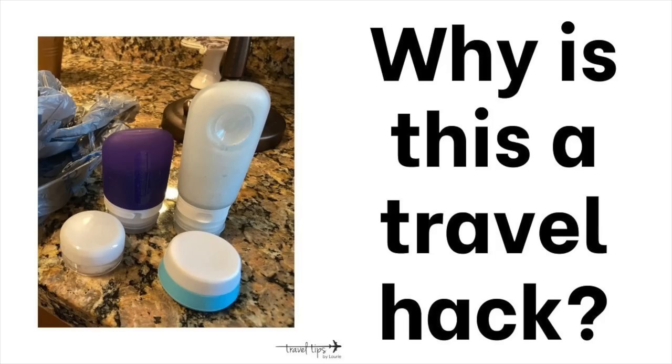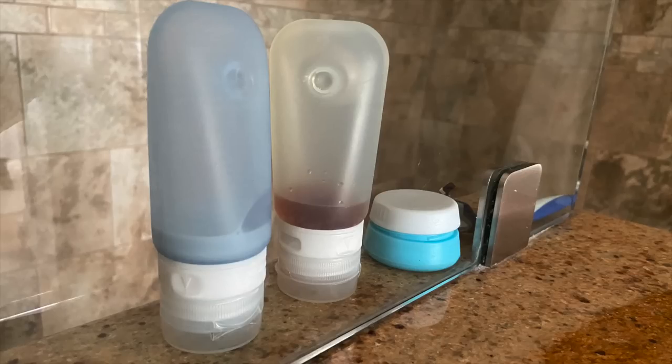A travel hack is to pack only a little bit of your shampoo in travel-size containers. The reason it's a hack: on the last day of your vacation you can rinse the container out and just toss it in your suitcase or personal item bag without having to pack it in the liquids bag. Also pack super-thick liquids like conditioner or thick lotion in smaller containers so you have more space in that quart-sized liquids bag.